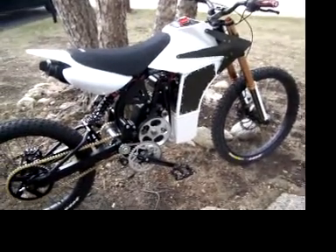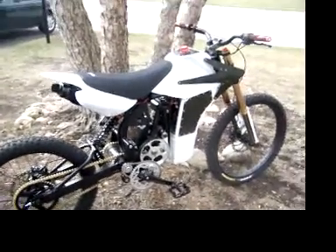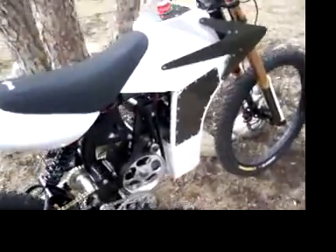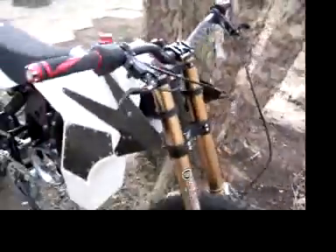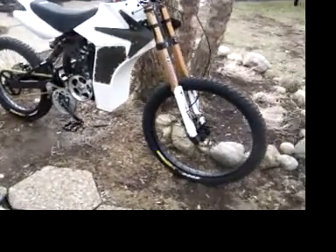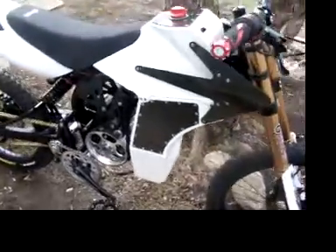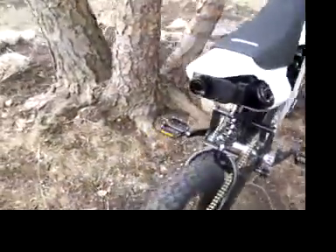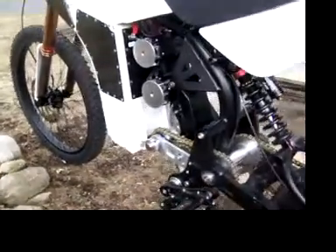I'm going to do a walk around of my motoped. This is a motoped brand chassis kit converted for electric use. You can see there are two electric motors — those are Astro Flight 3220 style motors.